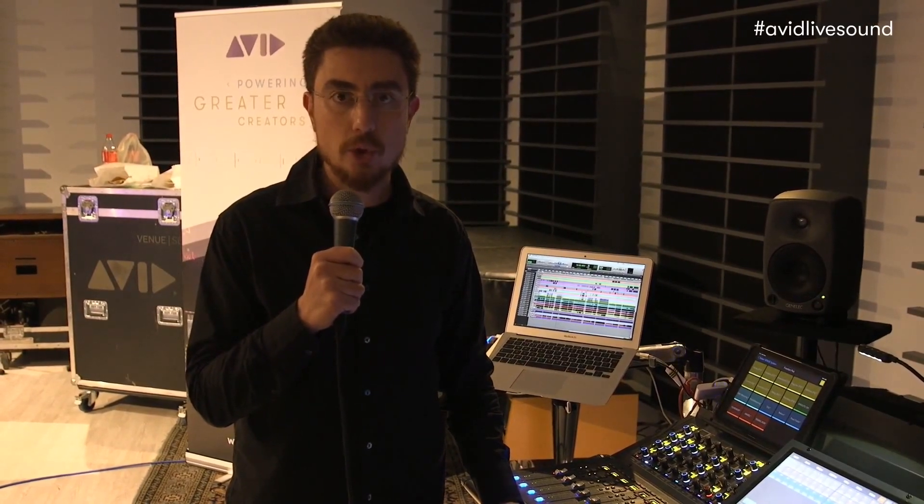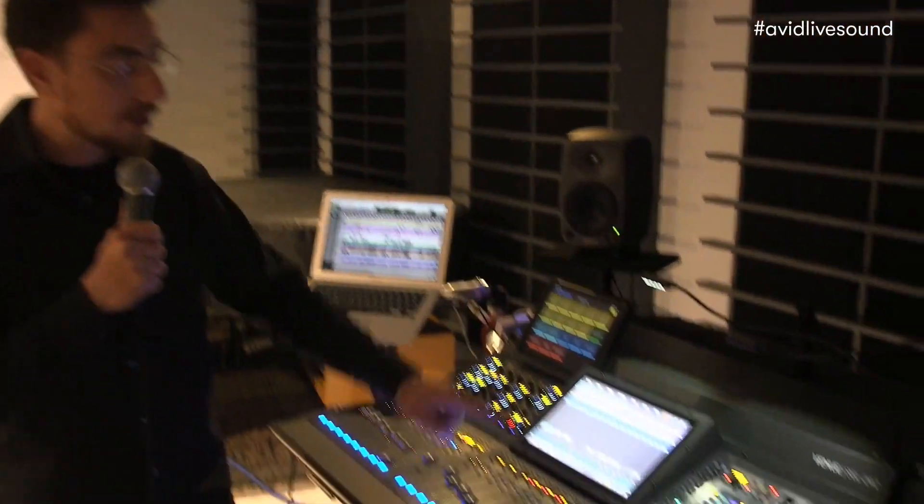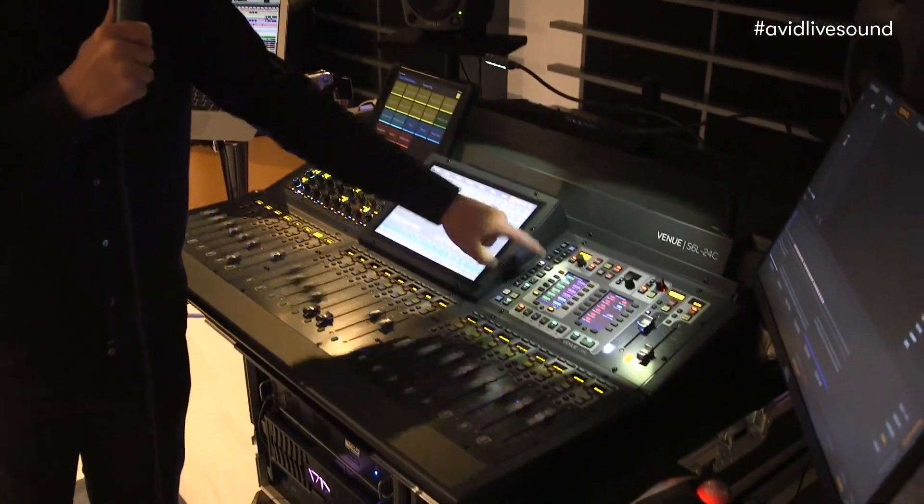Hi all, I'm Senio Corbini from AudioSales and we are here in Milan to show you the Avid Venue SXL platform. In this case we have a Venue SXL 24C and what I wanted to show is how easy it is to personalize the layout of your console. To personalize the layout you just simply have to go into layout mode.